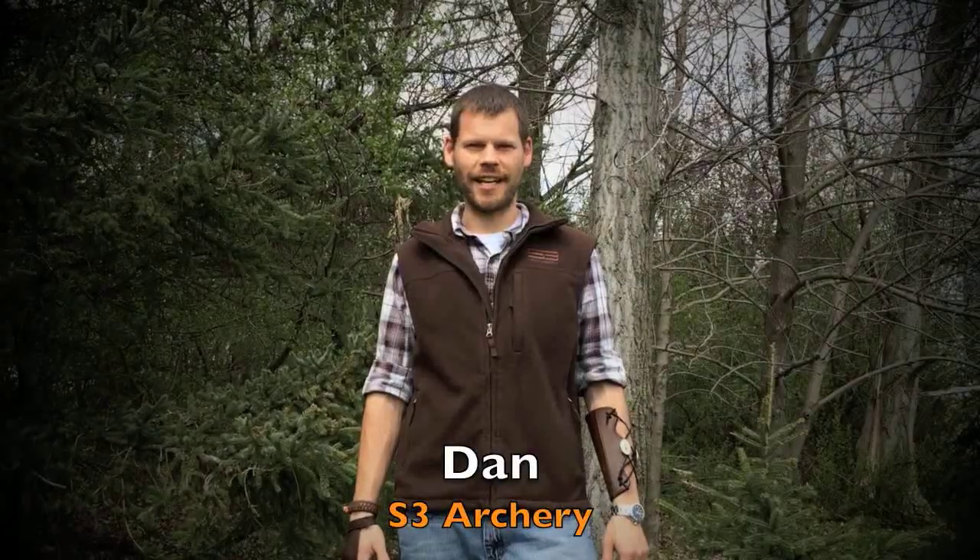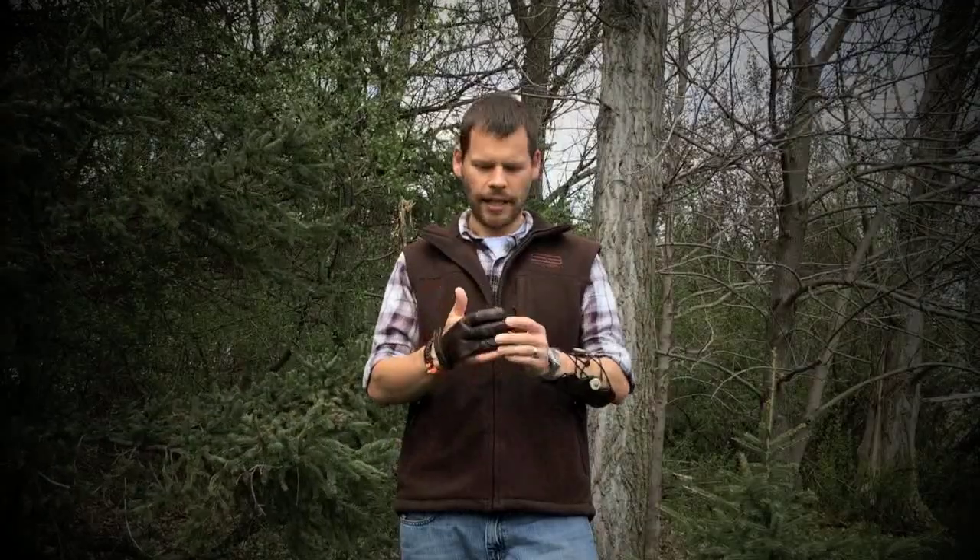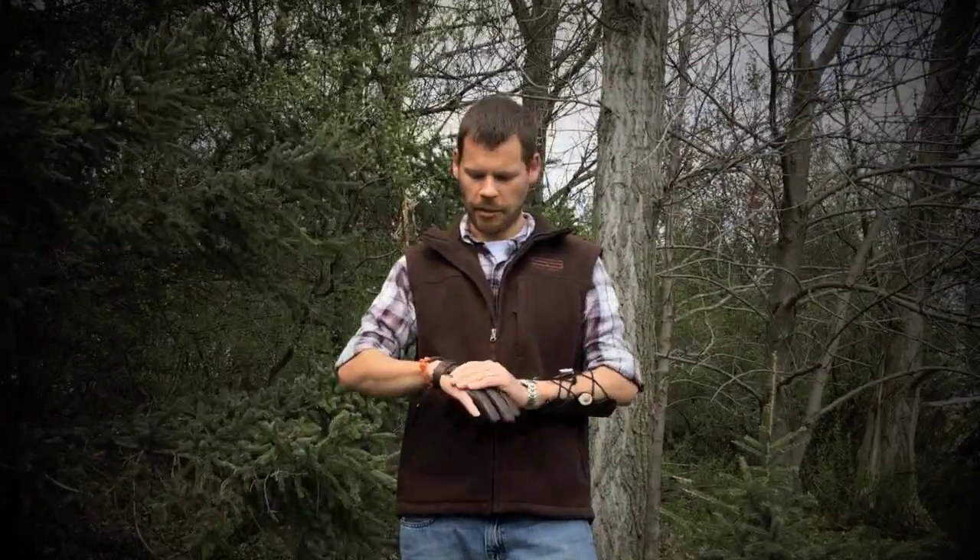Hey guys, Dan with Estuary Archery here. I wanted to bring you another review on a different glove this time. I've got the Damascus Doe Skin glove here, and this is a little bit of a different setup than the previous Black Widow glove that I had done a review for you on — a stick-tight glove.